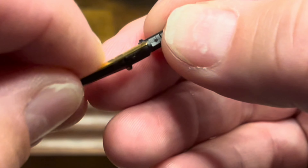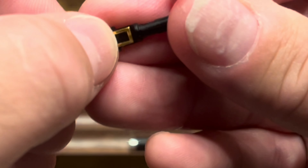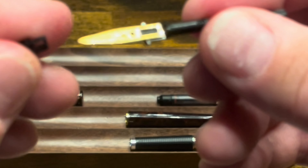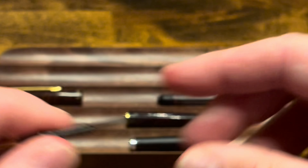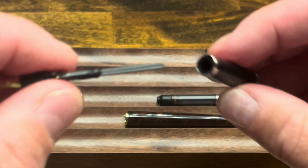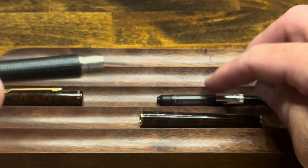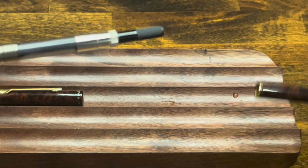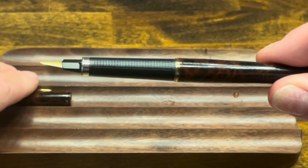So you just want to line those up, then slide the cover over that. That gets pushed into the grip section, and then we can reattach the converter, followed by the barrel.